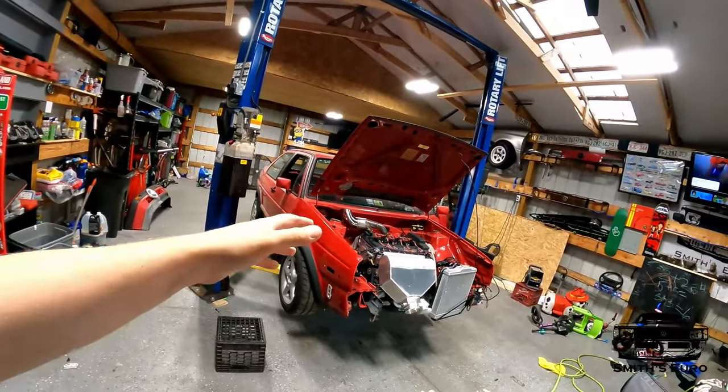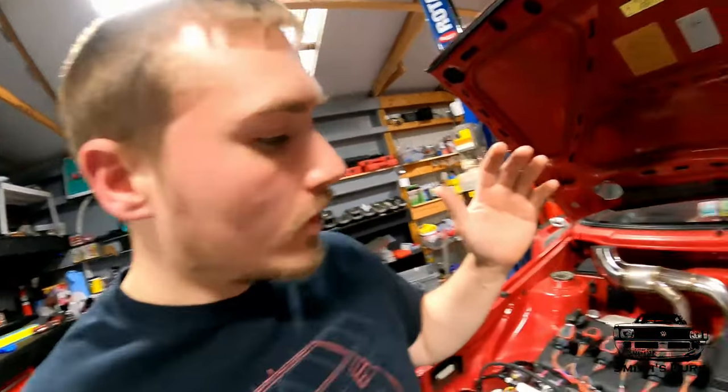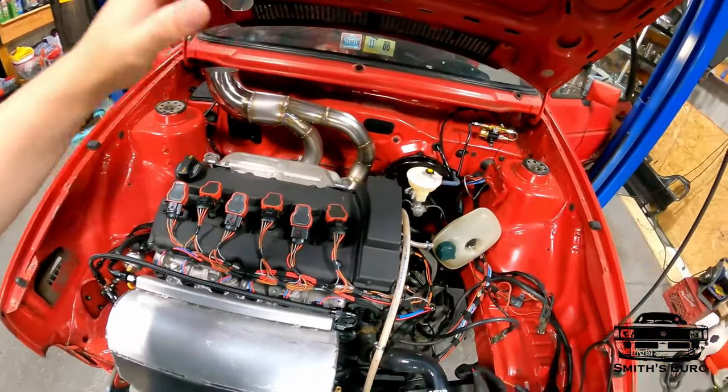Hey, welcome back to Smith's YouTube channel. Today we're in the home stretch of the 3.6 build — we've got it pretty much wired but I haven't started it yet. I was going to start it, but then the cams finally came in, so before we even run this thing, we're going to take it apart and put the new cams in.